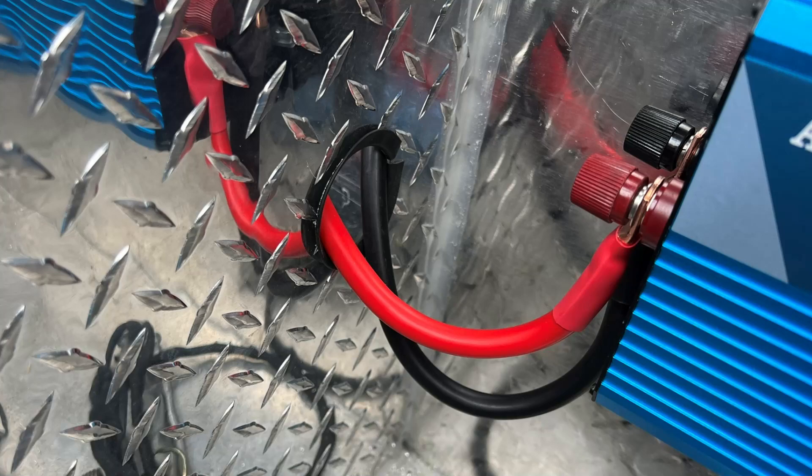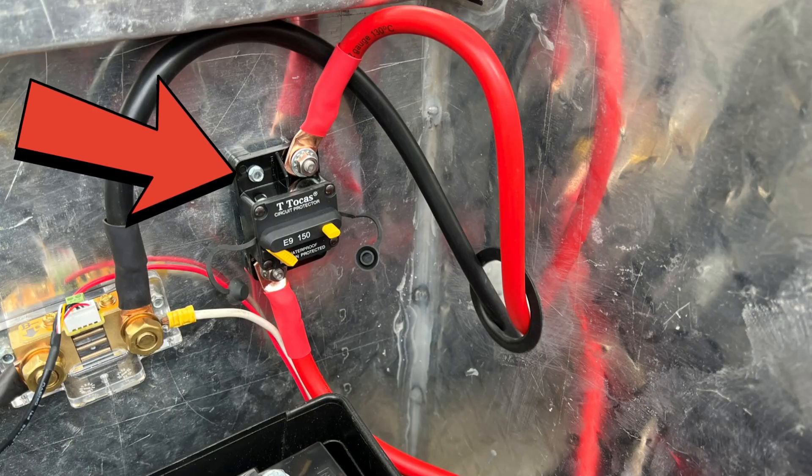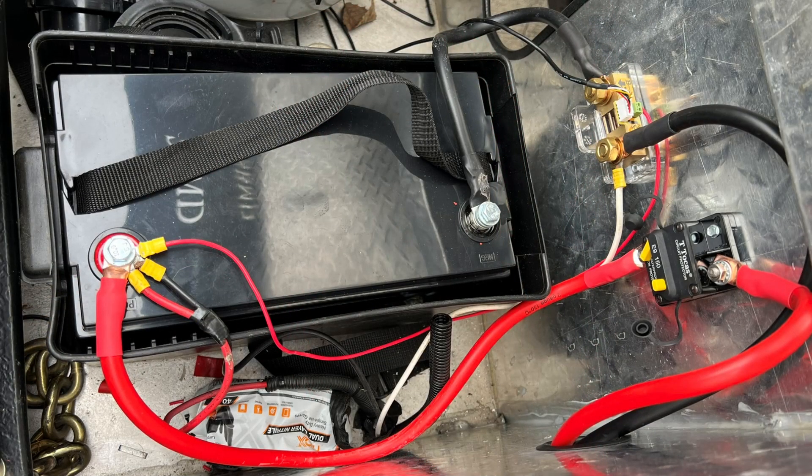We took a two gauge cable with lugs and ran from the negative on the inverter all the way to the negative post on the shunt for his battery monitor, because that's going to be your main point that everything needs to go through. On the positive wire, we went from the inverter to a 12 volt DC breaker, then from the breaker to the positive terminal on the battery.